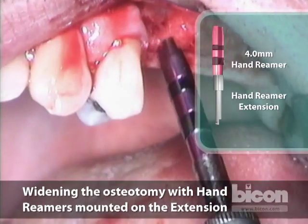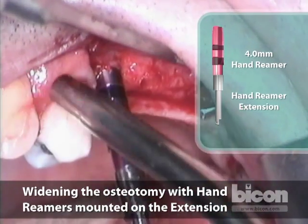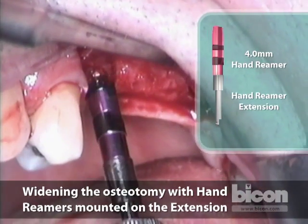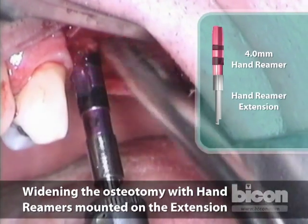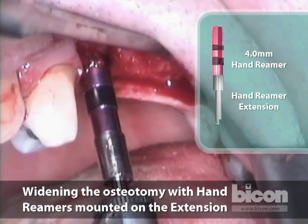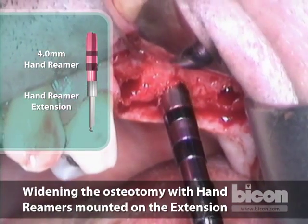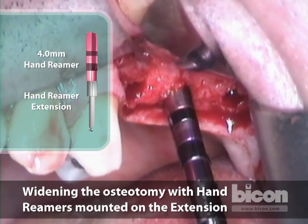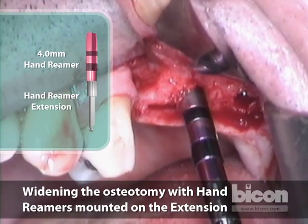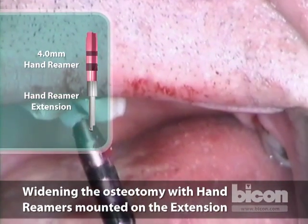We will now complete the osteotomy for the bicuspid, as I intend to place a 4x5mm implant in there. I want to place the implant at roughly 2mm from the top of the crest, so we drill to 7mm, which is in the middle of the first band. My intent with this one is to go to a 5x5mm implant. The hand reamers have the added advantage of being able to actually change the depth because of an offset at the very tip.